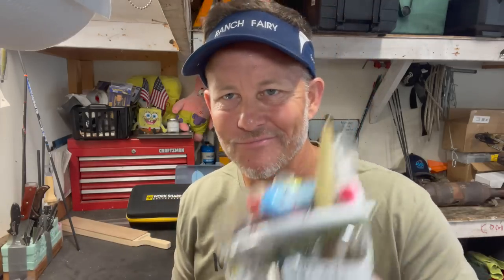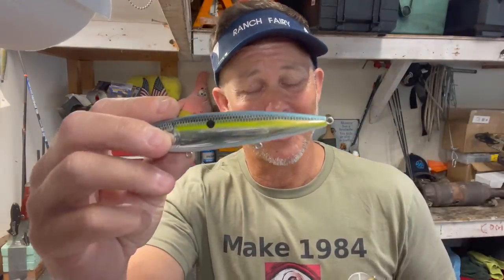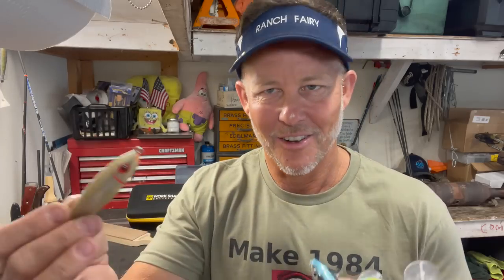I immediately got accused of copying another broadhead or two that are kind of established in the market. That's pretty wild. I'm going to show a few things that look similar but are different. Those are all crankbaits and topwaters - they all have hooks on crankbaits, treble hooks.